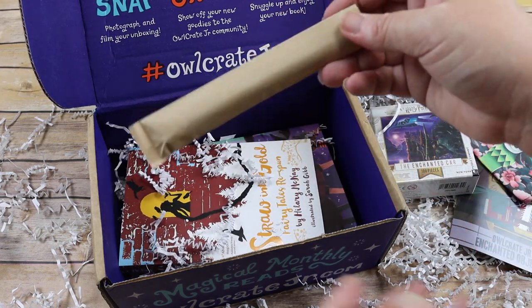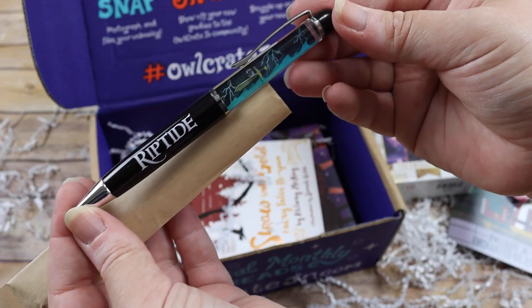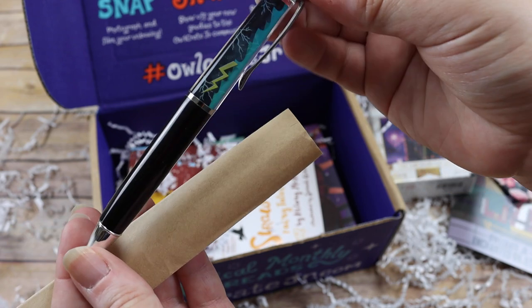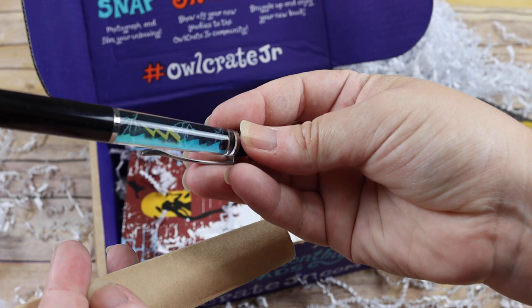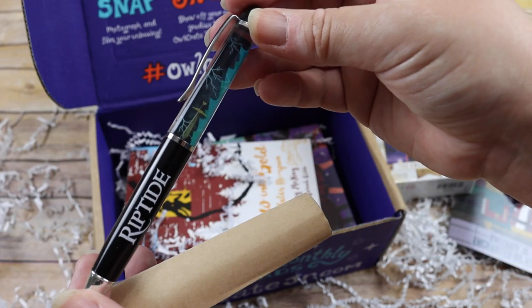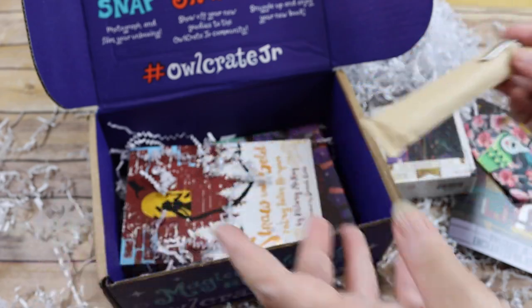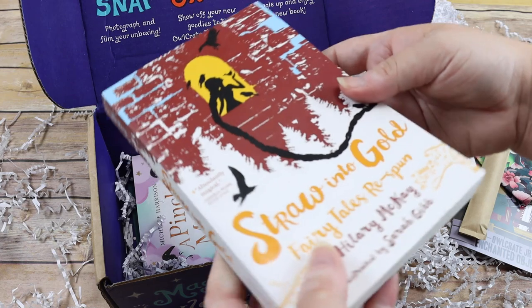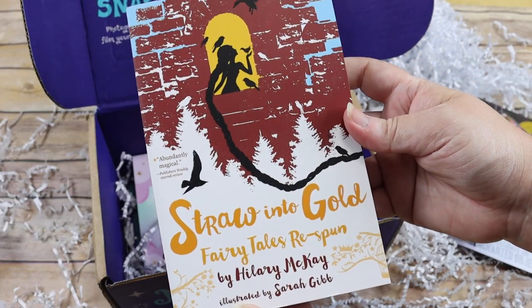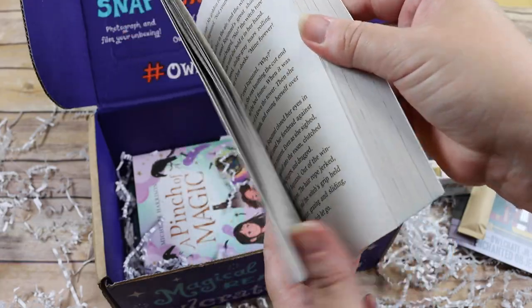Here is that Percy Jackson inspired Riptide pen — it's got little floating objects, a lightning bolt, and a sword. And then we have 'Straw into Gold: Fairy Tales Respun,' the collection of short stories.